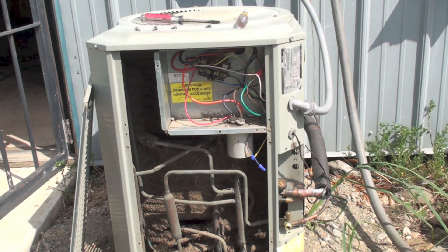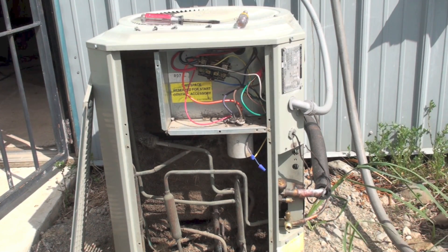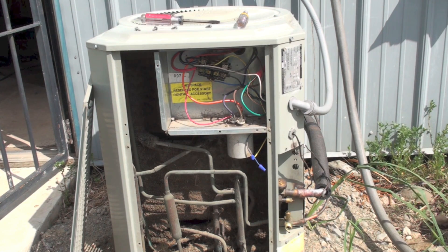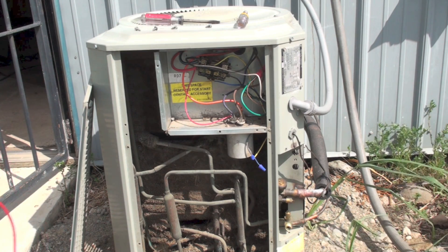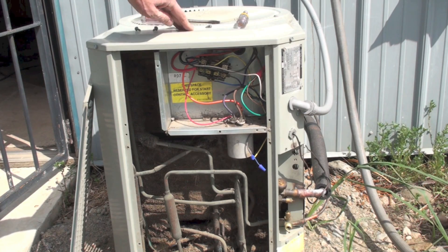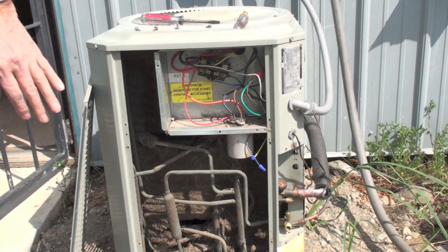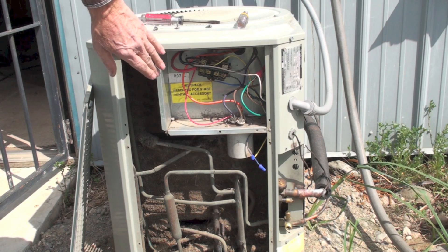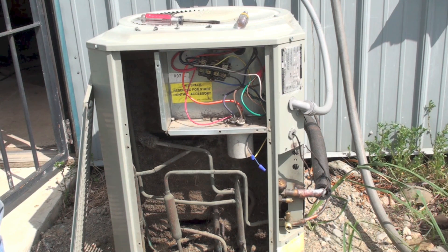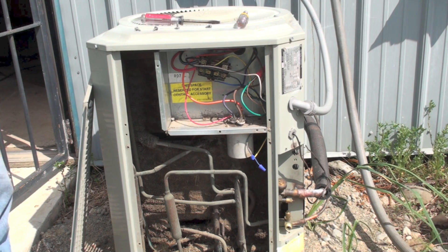The next thing we're going to do is check amp draw of the components. There are only two components out here: the fan and the compressor. I'm looking for the common side of the compressor. Remember, everything in here is hot — stick your fingers in there and it's going to really let you know. This is 240 volt, so word to the wise.